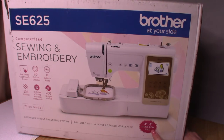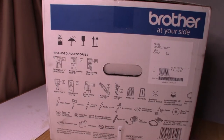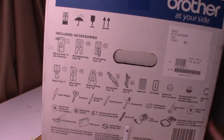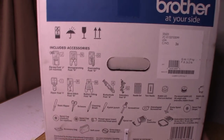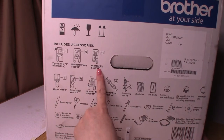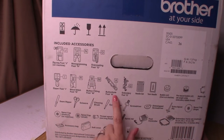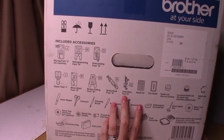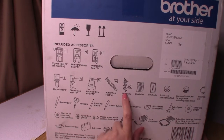This machine is designed with a larger workspace and an advanced needle threading system. It has a four-by-four embroidery field, which is the amount of space in the embroidery frame. The accessories include a zigzag foot, monogramming foot, overcasting foot, zipper foot, blind stitch foot, button fitting foot, buttonhole foot, and an embroidery foot which is also used for free motion quilting.